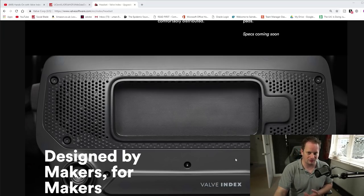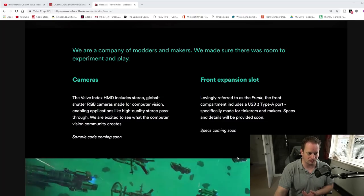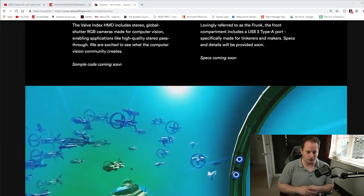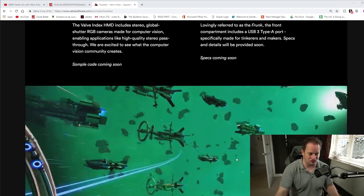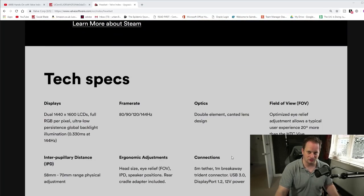The cameras appear to be just passthrough cameras. There was speculation in the comments of my last video about possible Windows Mixed Reality-type integration, but that doesn't appear to be there. The price tag is $999 — certainly not cheap — even more expensive than the higher-resolution HP Reverb, and £919 for those in the UK.